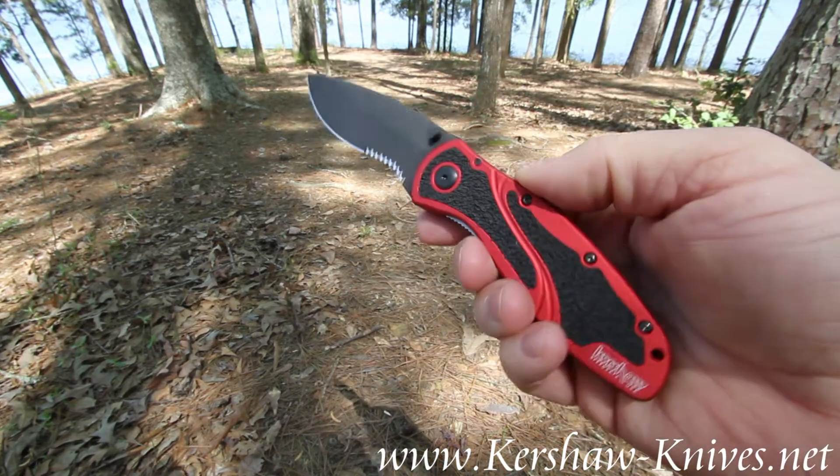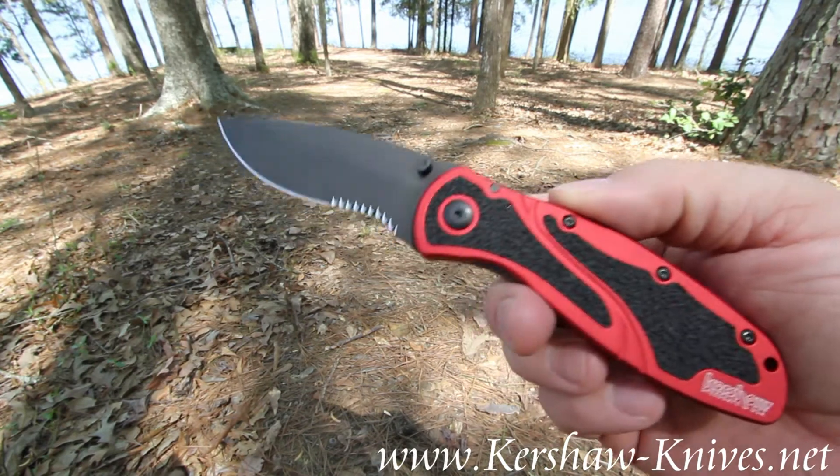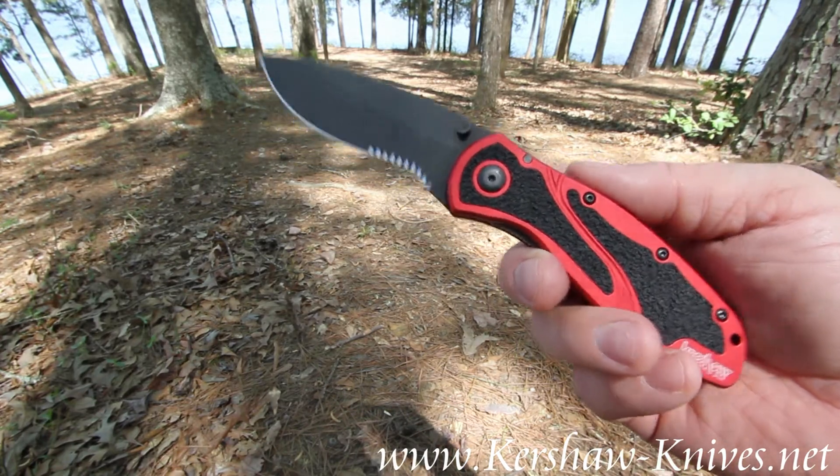This is the Kershaw Red Blur with a black blade, model number 1670 RD BLKST.